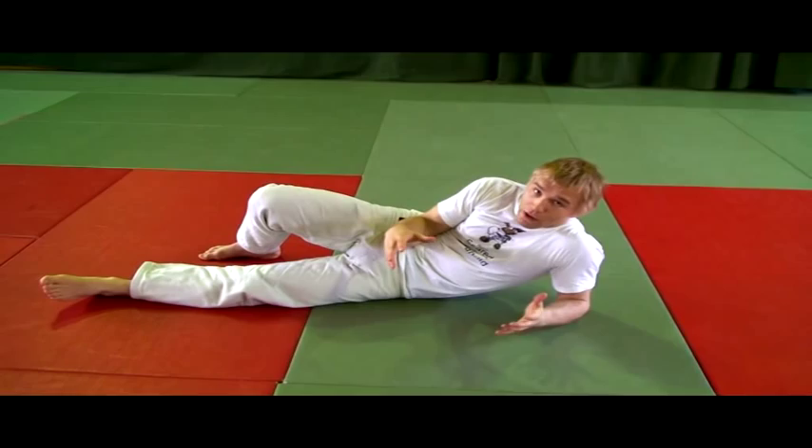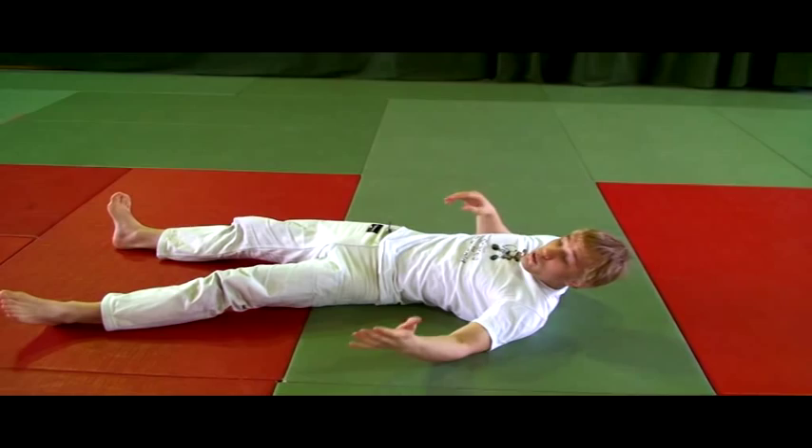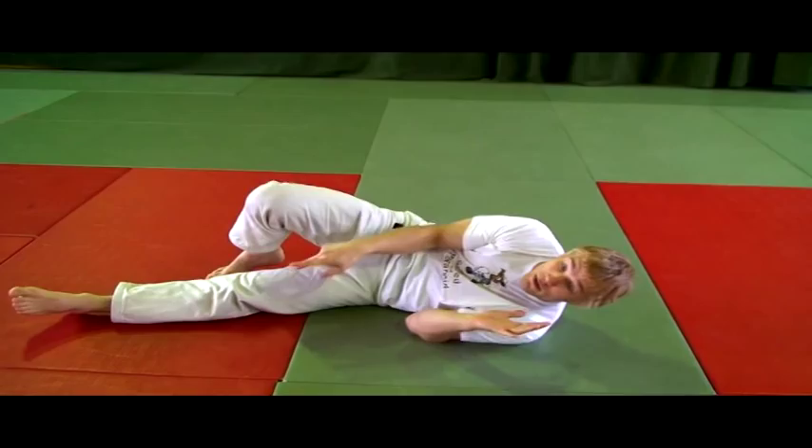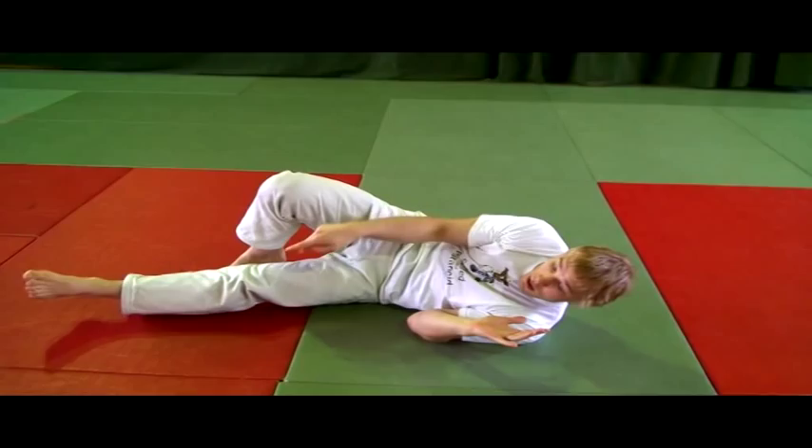Just like every other technique, the elbow and knee escape begins with correct posture. I never want to be under the mount flopping like a fish — I need to have correct posture. Correct posture under the mount means I want to turn on one side: one shoulder and one hip, arms in. And pay attention to my legs — the leg on the bottom, I glue my knee onto the ground.